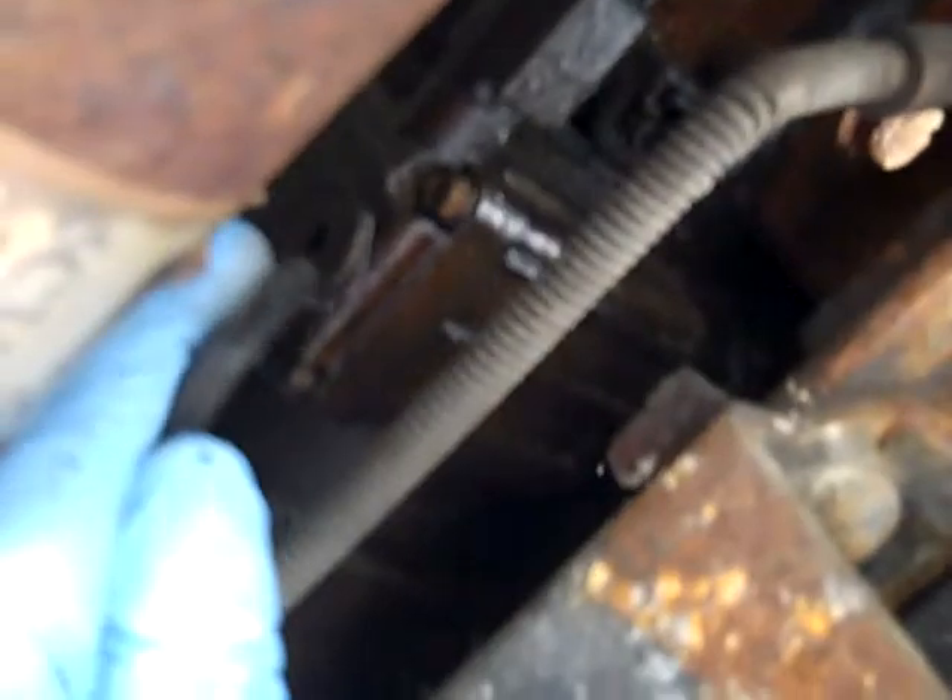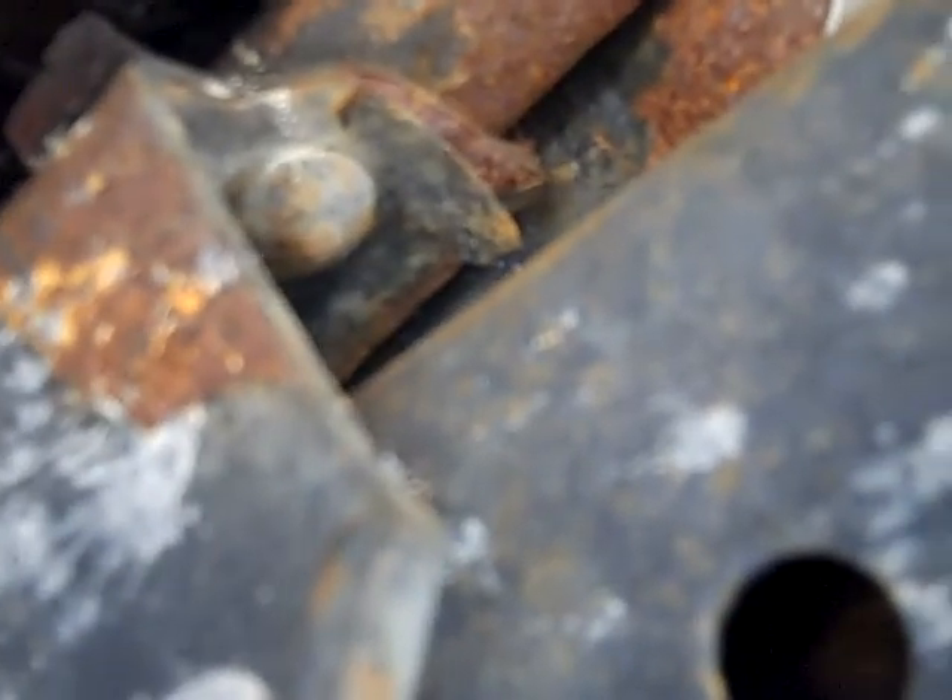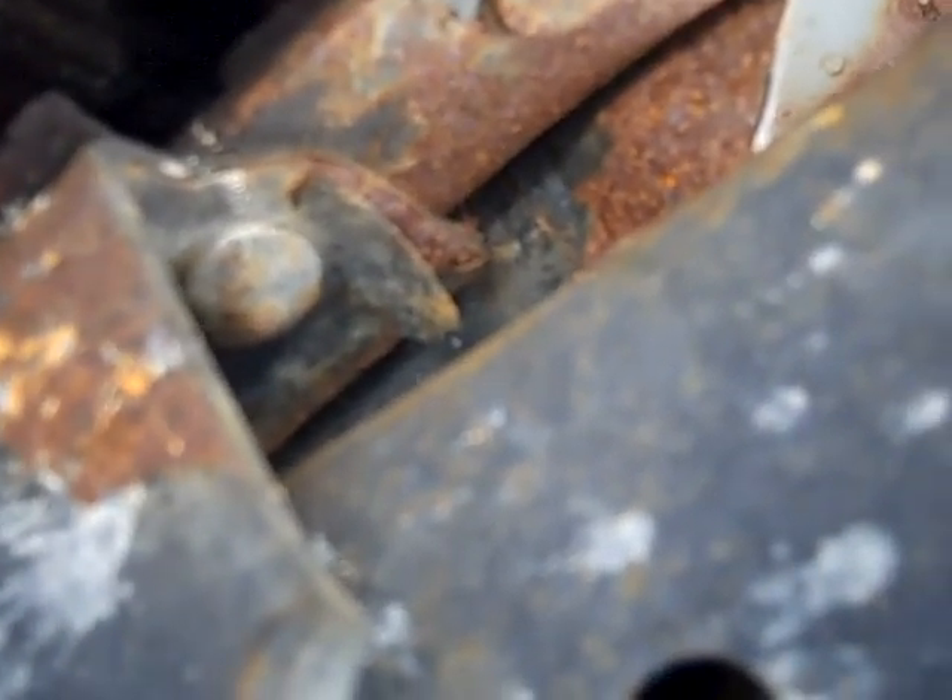Here we are under the truck. You can see our rusty drive shaft, and right where the suspension hits the frame is the fuel water separator — and there is the drain plug. It takes a 6-millimeter allen wrench. I was hoping to get in there with a socket, but the drive shaft doesn't cooperate, so I'll have to use an actual allen wrench.